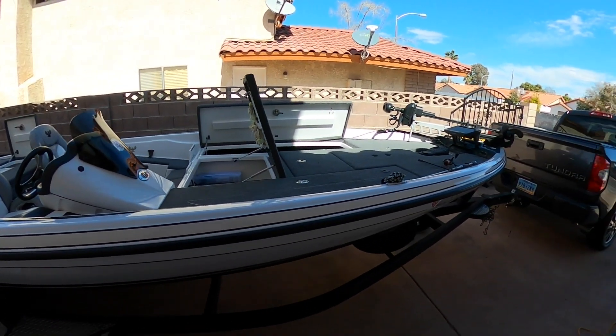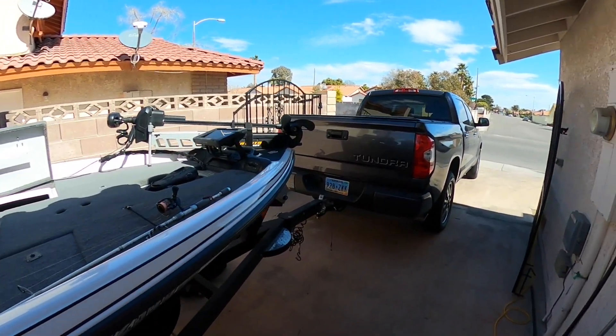Congrats to Mike — also white, by the way. He just had his baby girl, and I have my baby boy on the way any day now. Since I can't really get out and fish, I figured I'd show you the boat.